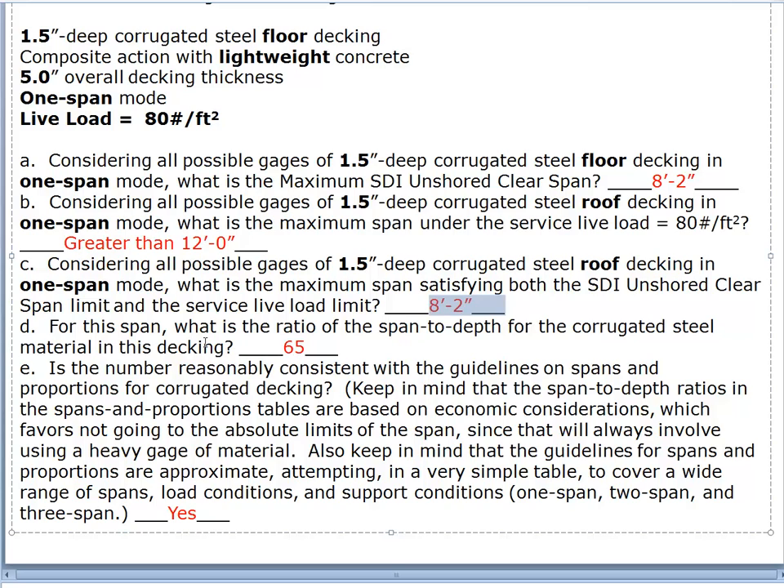Now we calculate the span-to-depth ratio. We take the length of eight feet two inches, multiply by 12 inches per foot, and divide by the depth of 1.5 inches, giving us 65. So depth equals L over 65. In our guidelines we said the shallowest proportions typically reasonable are L over 64. The question is whether this is consistent with the guidelines on spans and proportions for corrugated decking — and the answer is absolutely yes. The L over 64 guideline was derived by looking at many spans, load conditions, and support conditions, and 65 is certainly consistent with that.